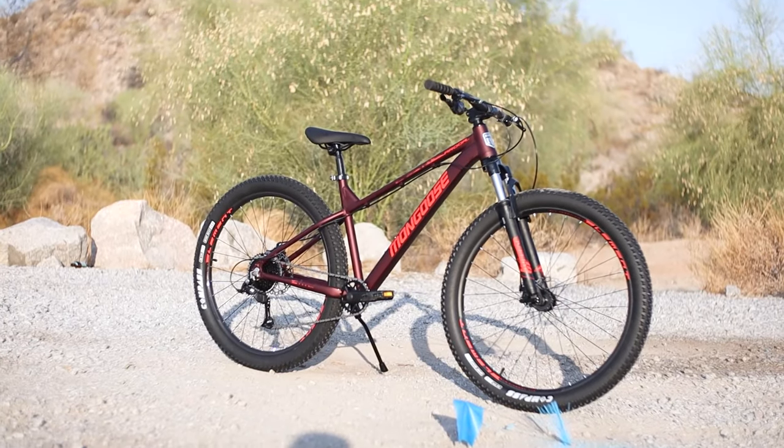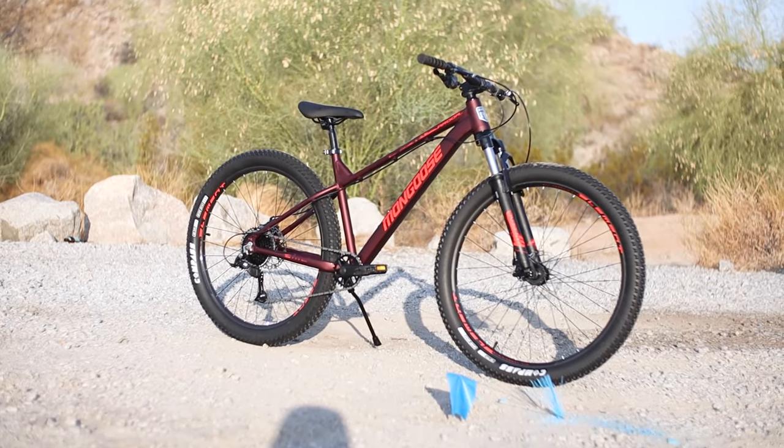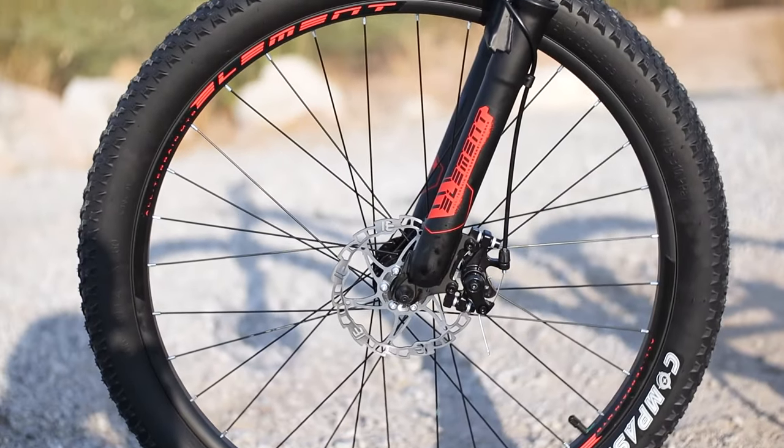This is the brand new $300 Mongoose Ardor mountain bike that is packed with features. For just $300, this bike has a tapered and slack head tube, big tires, dropper post ready, and a clutch derailleur.